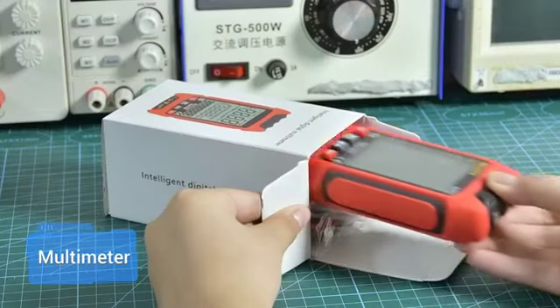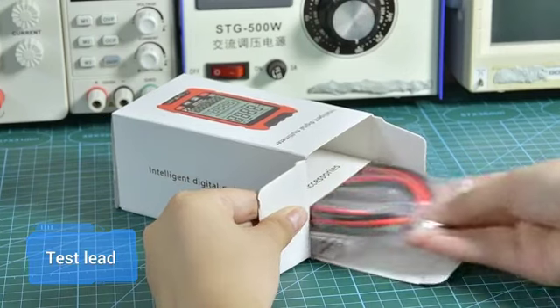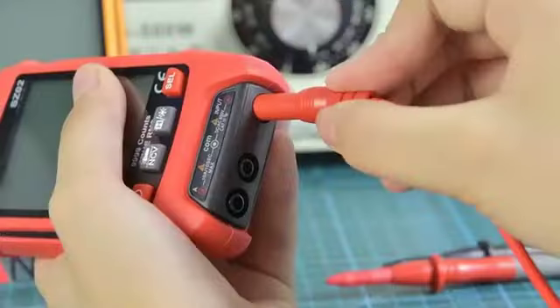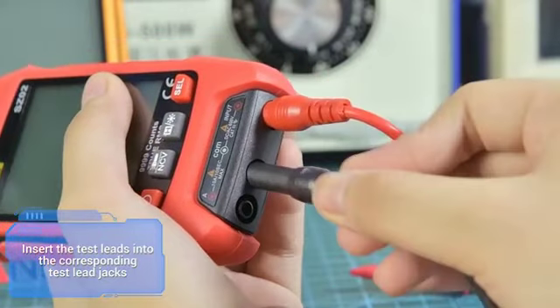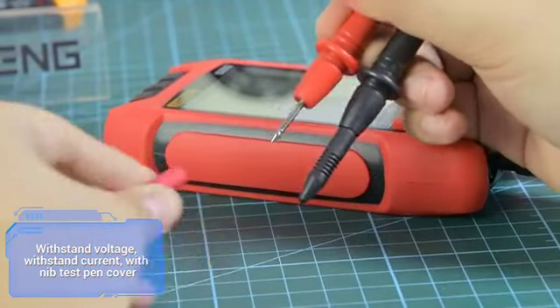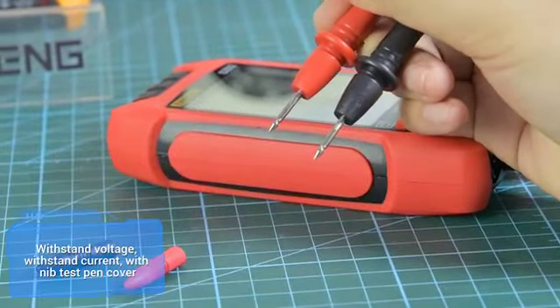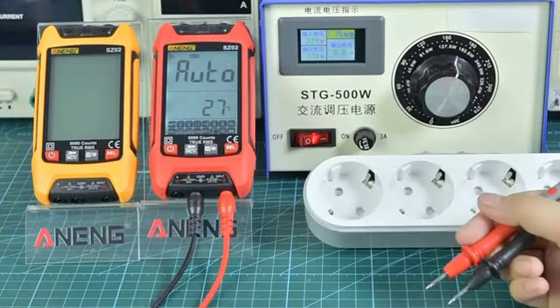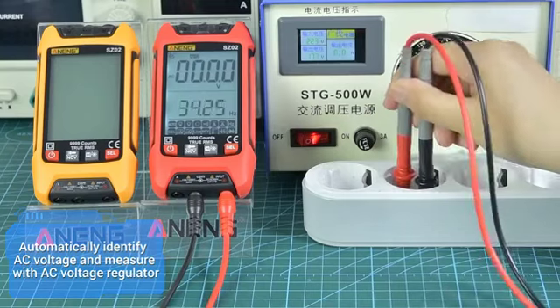Insert the test leads into the corresponding test lead jacks, observing the high voltage, resistance, and current markings. Attach the pen tip protection cover, then power on the device. Turn on the backlight. The multimeter will automatically identify AC voltage.